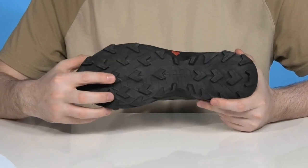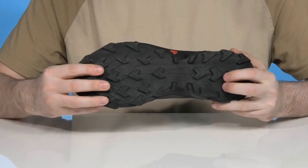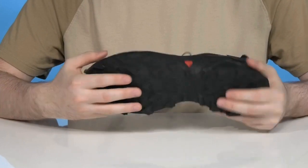Whether wet or dry, those uphill and downhill lug patterns keep it pretty secure and flexible throughout, so you can stay on the go with ease.